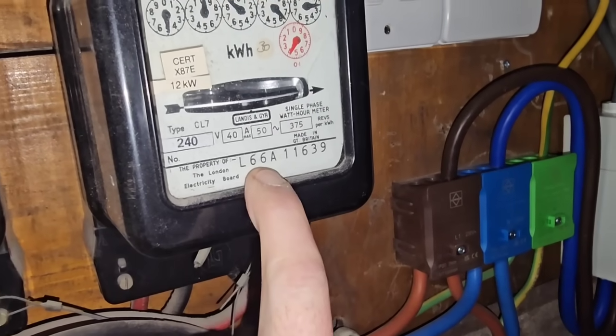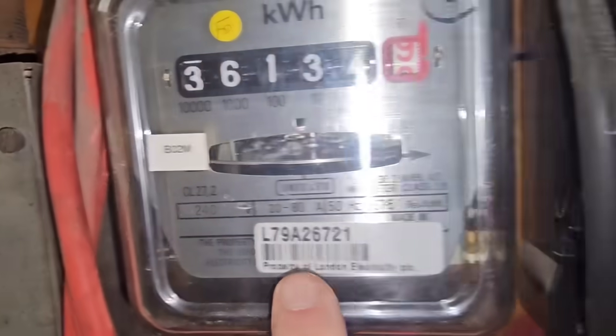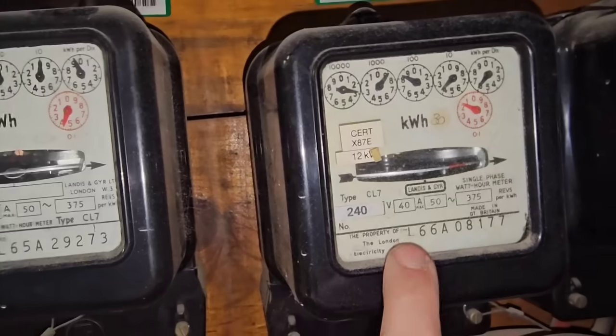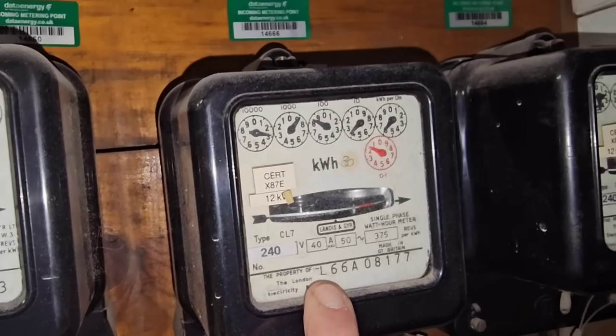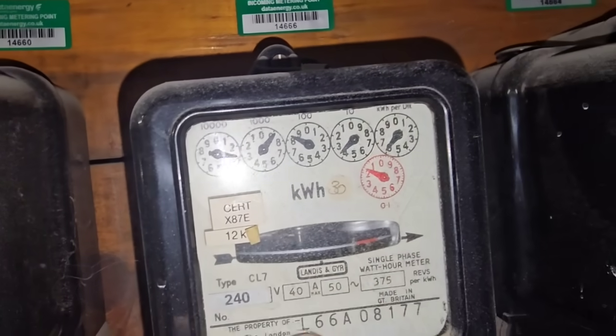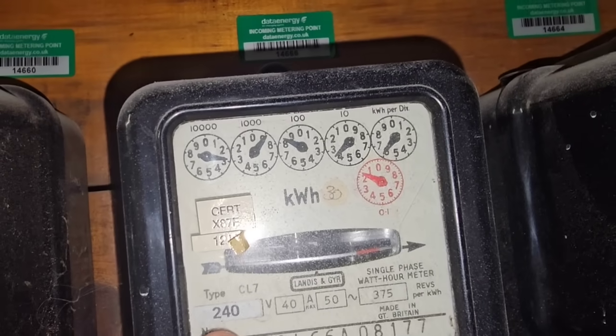To give you an idea how old these are, this is the year of manufacture — the second number. So: 65, 66, 66, 79. These meters have been in a while and were probably originals. These old dial meters are quite difficult to read and people do have difficulty with them.